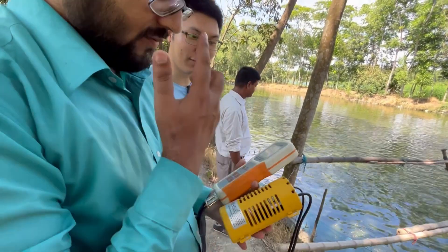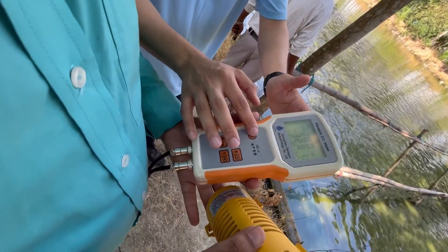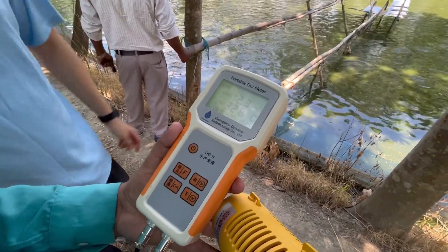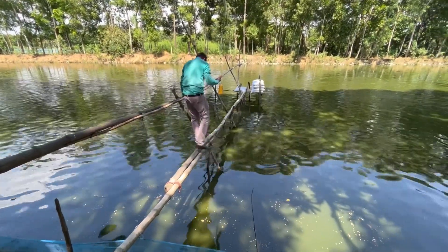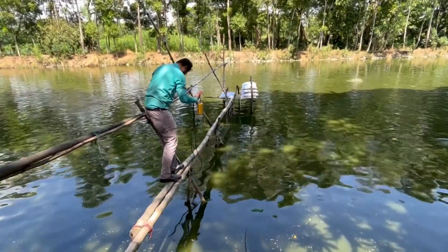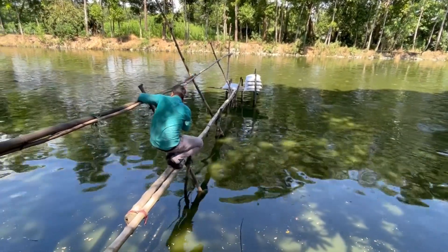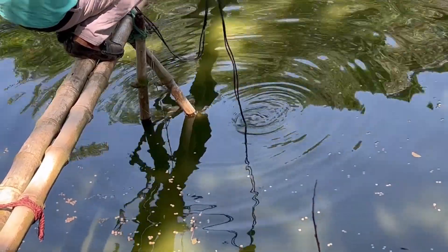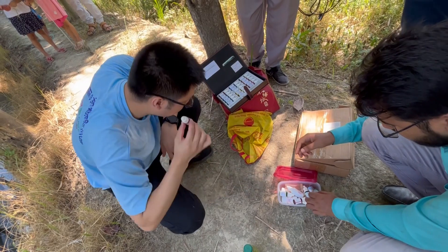This is the DO meter. Before using, we should open it. Then after one or two minutes, we check. After submerging in water, the meter will read the dissolved oxygen level in the water.